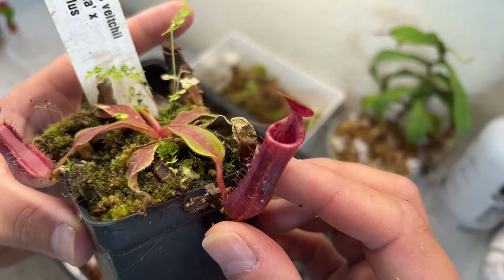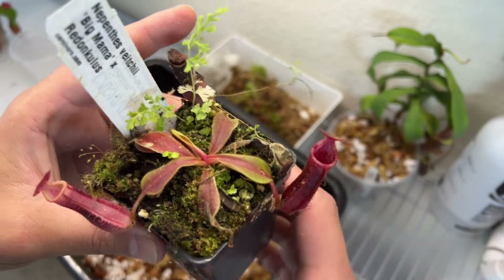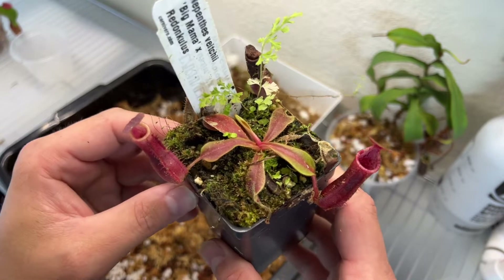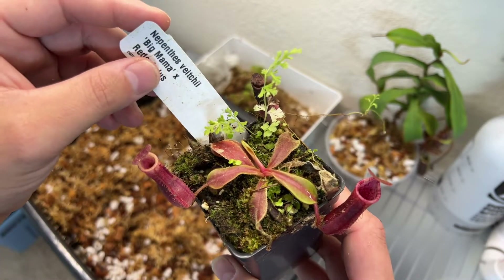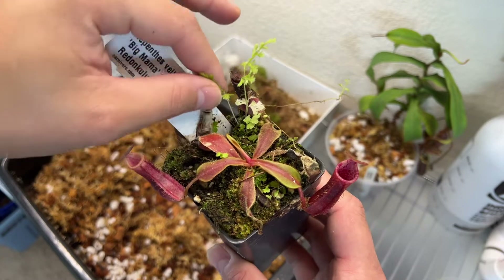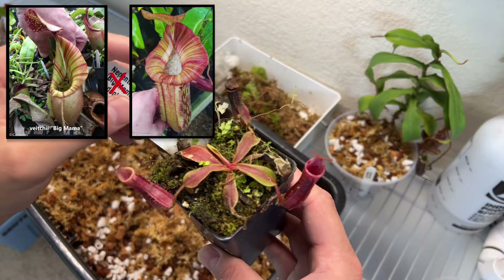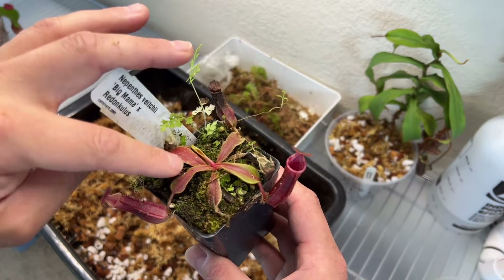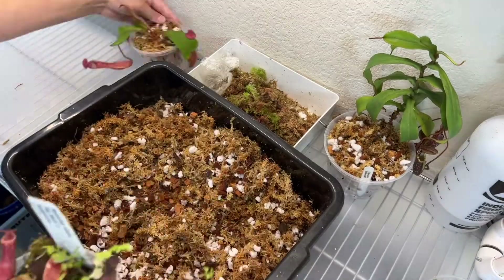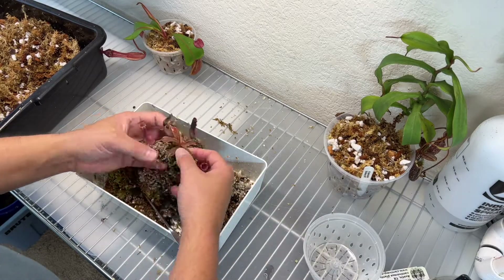Last, and most exciting — this is a new cross from Carnivora. These have not been released yet. Drew tells me to look for these to be available sometime this fall. There's just so much potential for insane flair, color, stripes — anything you want in an appendiculata. This cross has that potential. This is VGI Big Mama by Redonculus. Drew has not sold any of these just yet, so I'm definitely honored to be one of the first to grow these outside of the nursery there. We'll get this guy potted up into my standard mix and get them cleaned out. There's still some ferns and moss, and we'll definitely be keeping an eye on this one for sure.